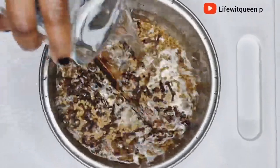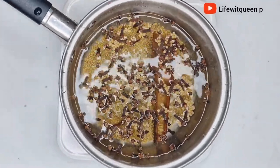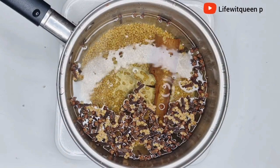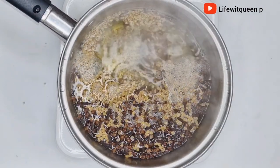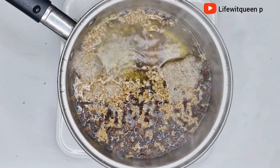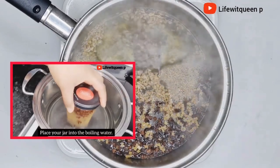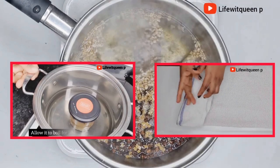Then I went ahead and added two cups of water to the pan, and I'm going to transfer it to the cooker. I'm going to allow it to boil for about 10 to 15 minutes. All the ingredients I'm adding are all natural and won't cause any harm to your hair, so make sure you allow it to boil for 10 to 15 minutes.